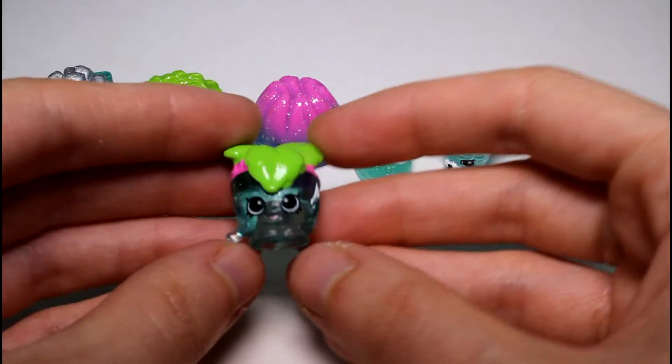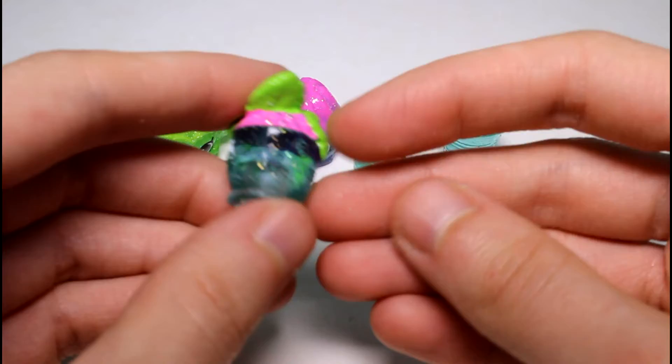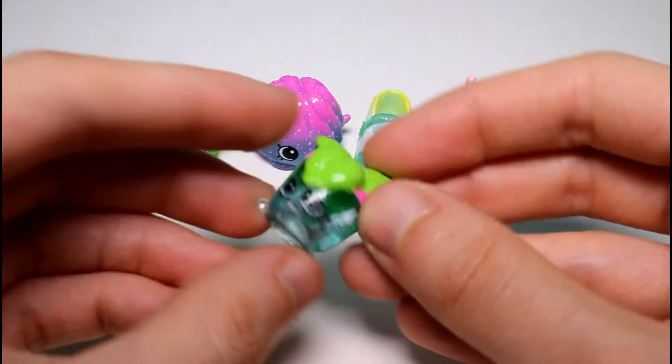And then we have Minty. Minty is see-through — her pot is see-through. And then she has pink dirt and green leaves. So cute.